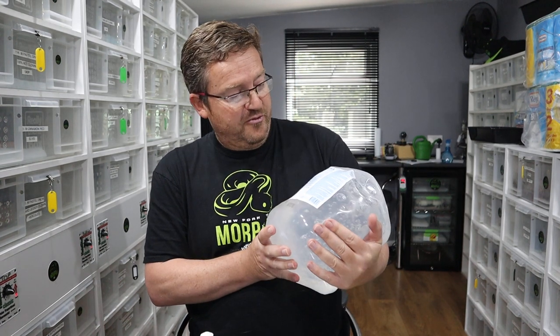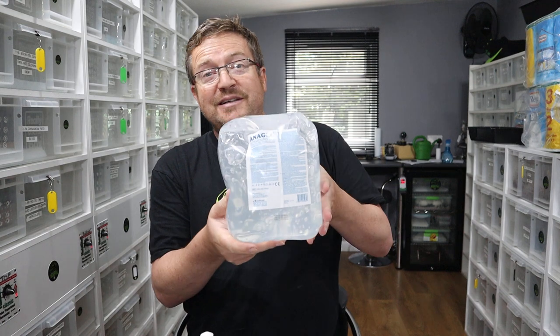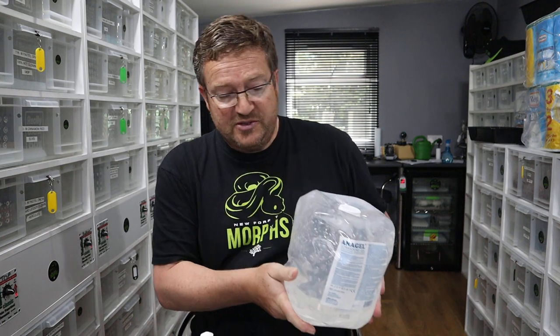We've had a couple of new deliveries. We've ordered some gel called Anagel - it's actually for the ultrasound that's on its way. It's coming from China so it could be a bit longer than we're expecting.